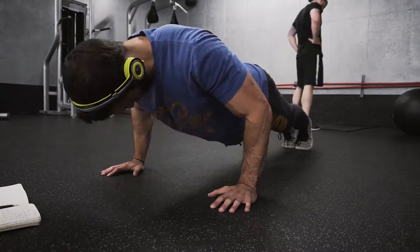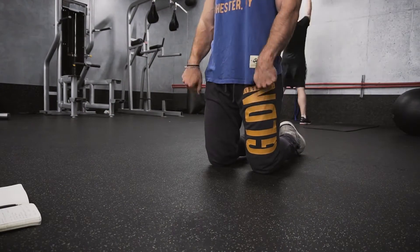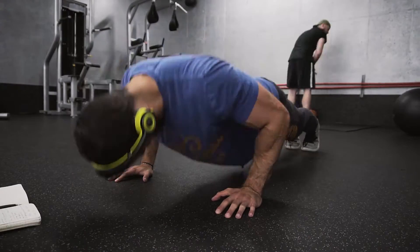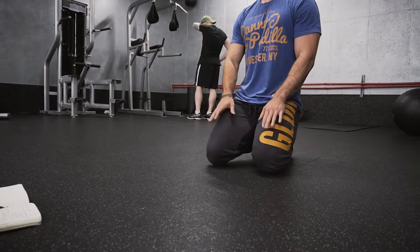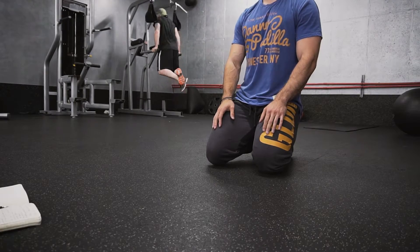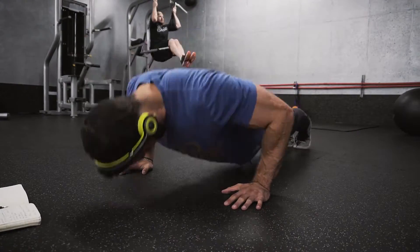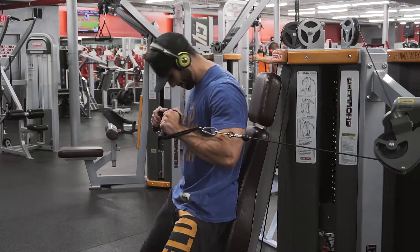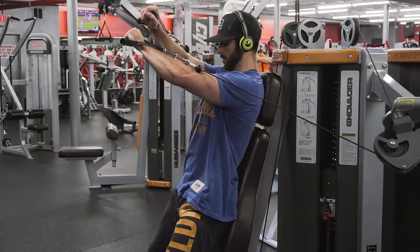We've got a chest and tricep workout coming at you. Starting this one off just like the last chest workout — some push-ups, 250. I keep adding them in, you know, until eventually I get to like 5,000. So yeah, 250 push-ups just as a warm-up to get blood in the chest and triceps before we start hitting this chest workout.